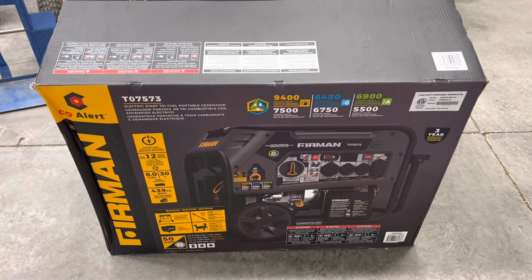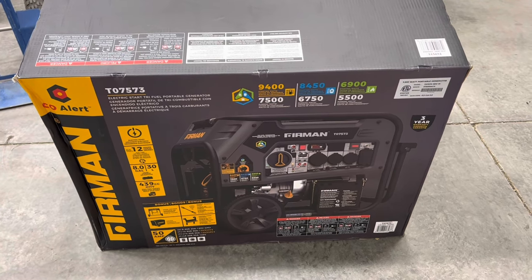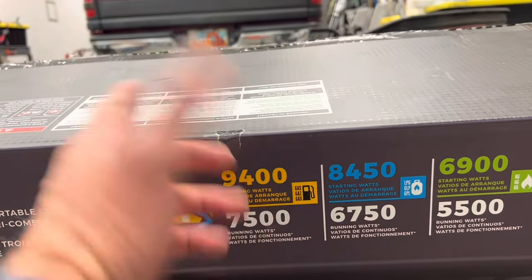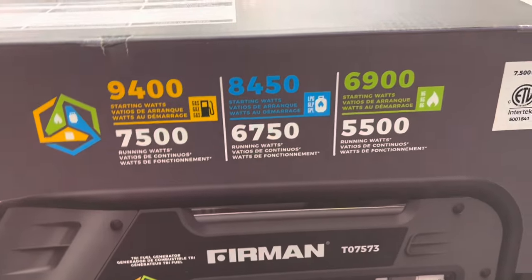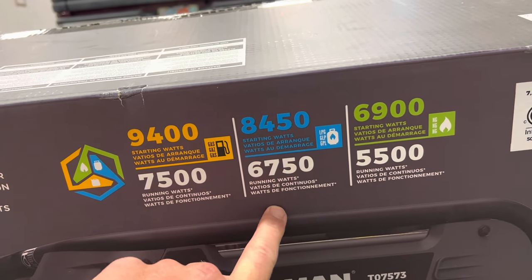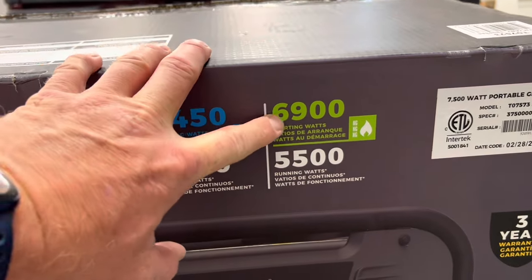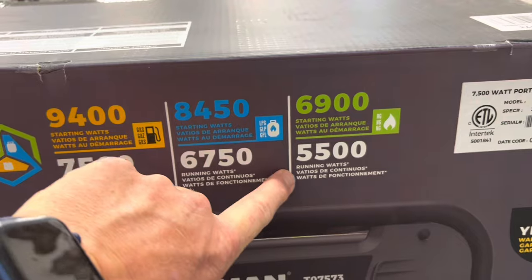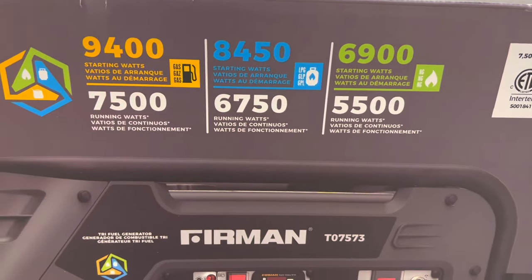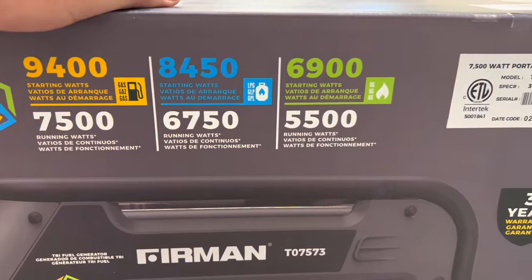For the generator, I'm going to be using this Furman 3-fuel option. You can run regular gasoline in it, 90-91 octane, propane - which will give you a surge of 8,450 or a running wattage of 6,750 - or natural gas, at 6,900 surge or a running rate of 5,500. And this is the option I'm going to choose: setting it up for natural gas but having the option to run propane with it.